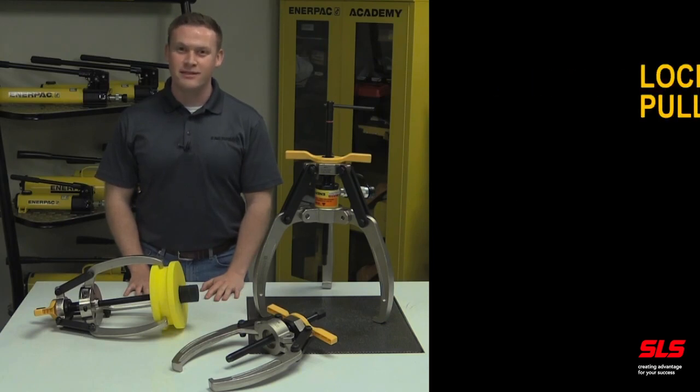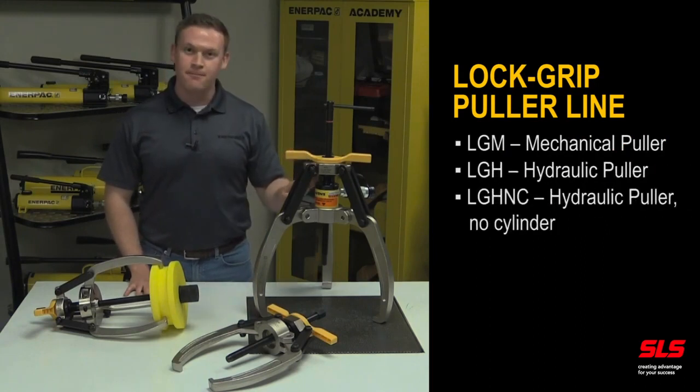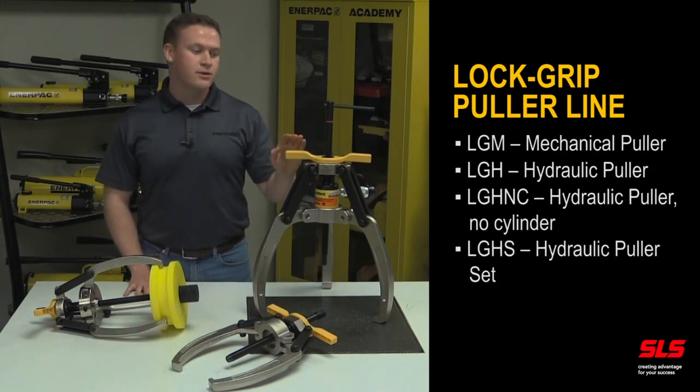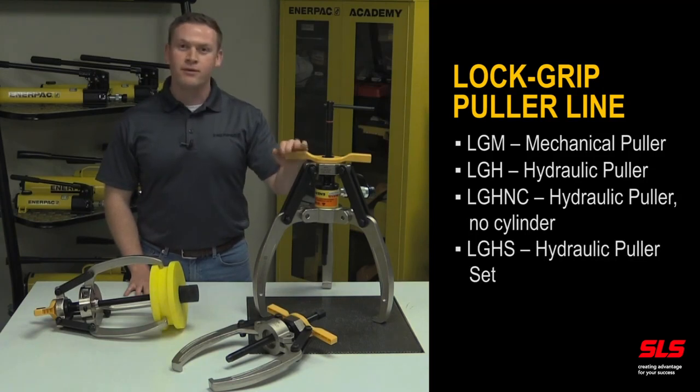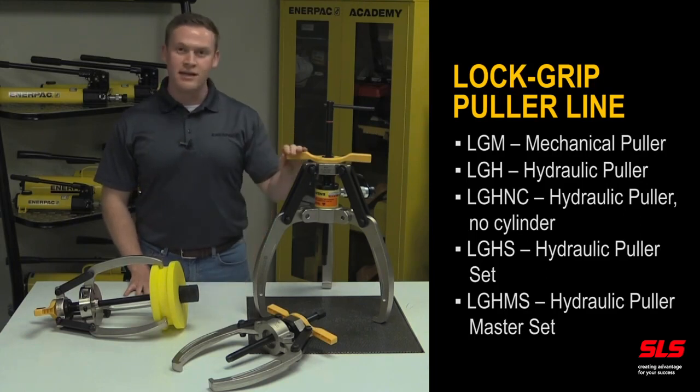There are five series in the lock grip puller line: mechanical pullers, hydraulic pullers with and without a hollow cylinder, hydraulic puller sets which include a hydraulic puller with a pump, hose, and gauge, and a hydraulic puller master set which includes the hydraulic puller set along with a bearing separator and bearing puller.